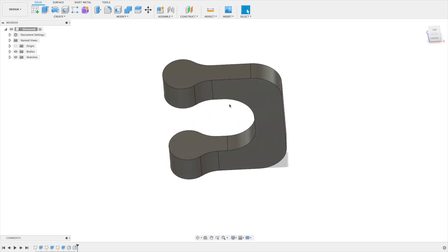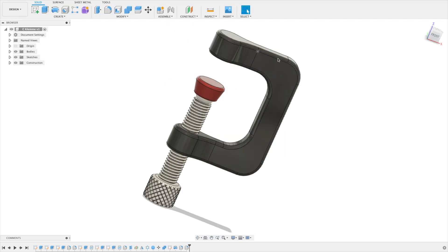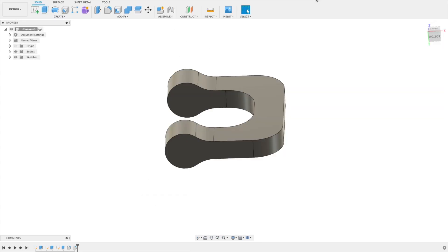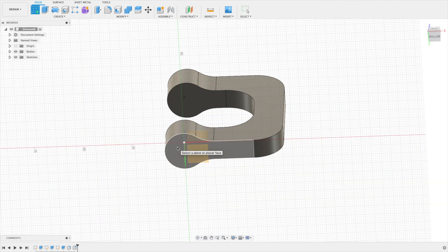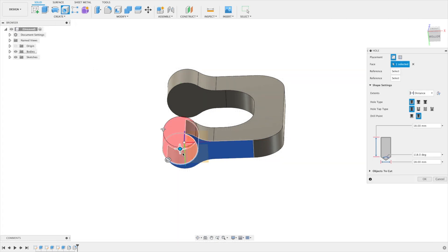We're nearly finished with the first body. We need the threads — the hole with threads — and also a last fillet with a few millimeters to give it a clean look. Let's do the hole first. We could do a sketch with a circle and extrude it, or use the Hole tool on this face.